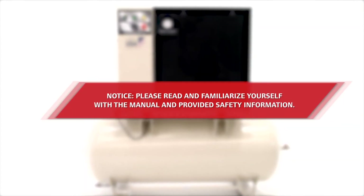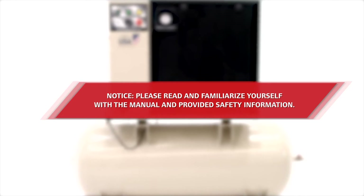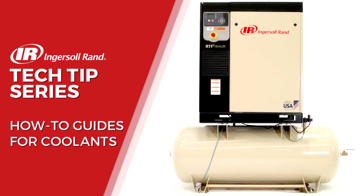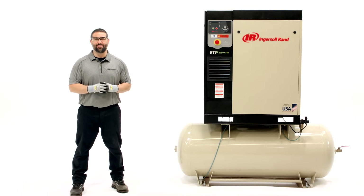Please read and familiarize yourself with the manual and provided safety information. Hi, congrats on owning an Ingersoll Rand air compressor.